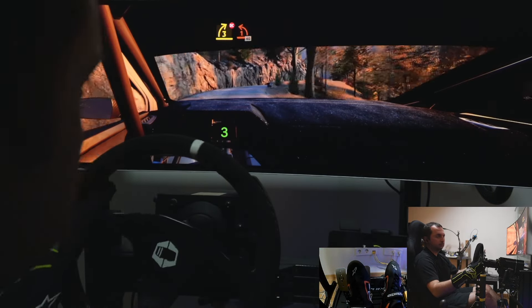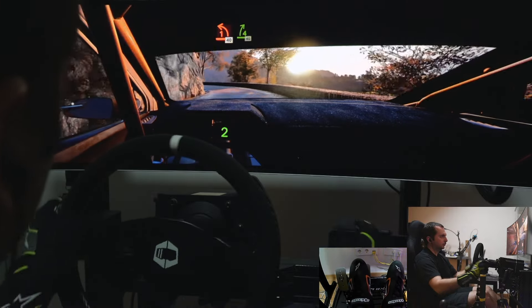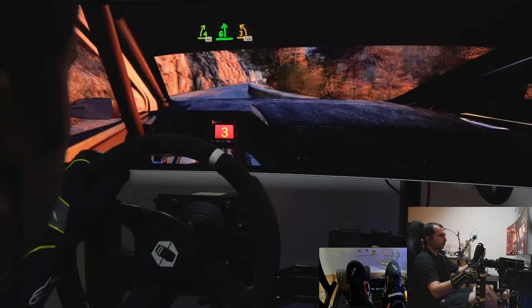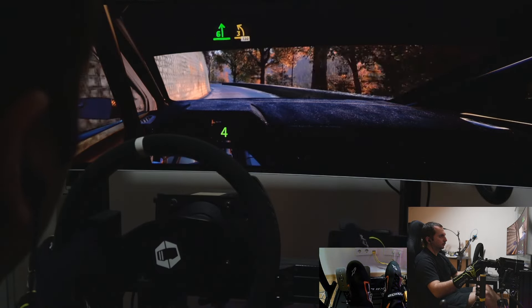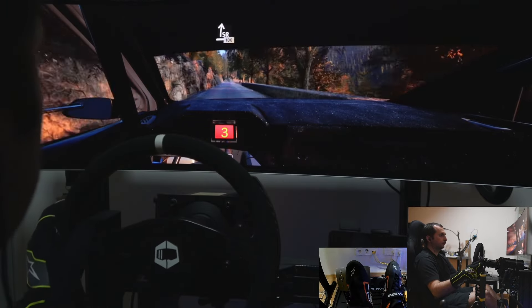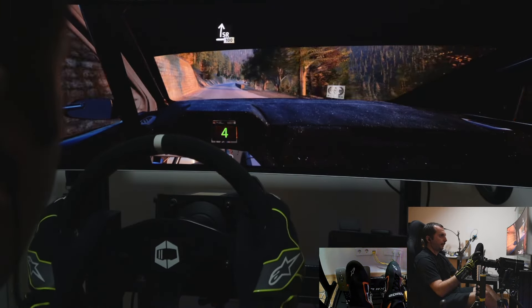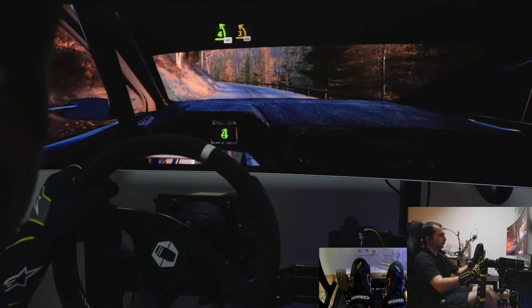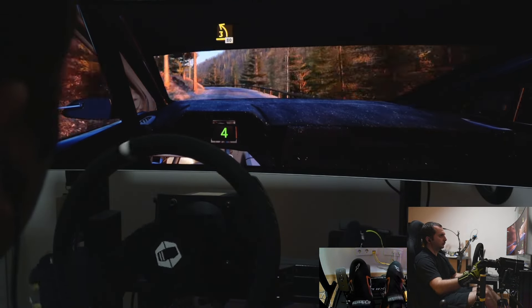1 left short, 40. 4 right, 40. Break, 6 left, tightens, 3. 130. 90, slight right, 100. 4 left short, 40. 3 left, long. 80.